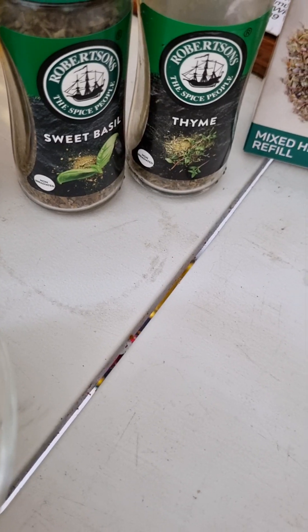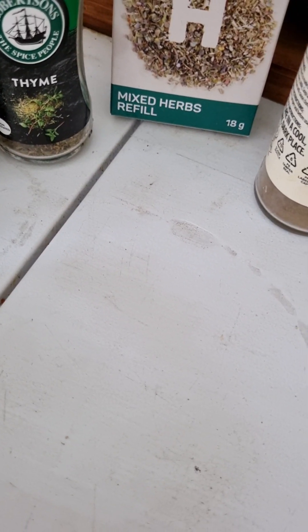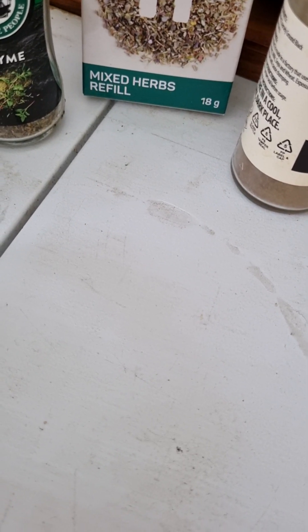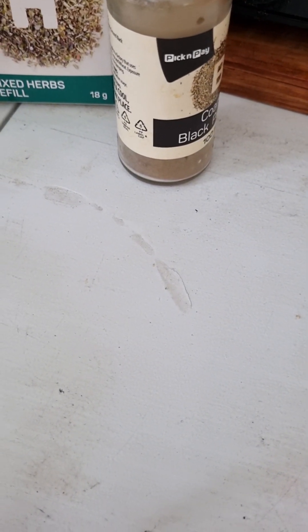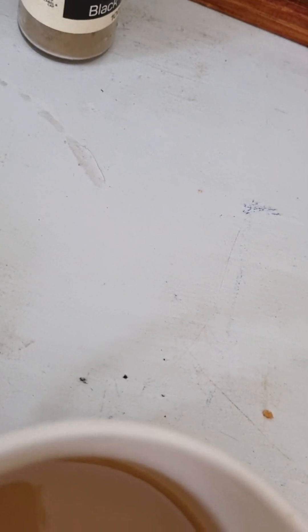Basil, thyme. More mixed herbs — well, I think I put too many mixed herbs there. And black pepper. You know what? My black pepper is empty.